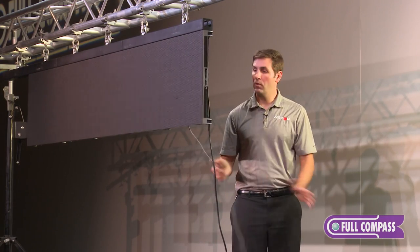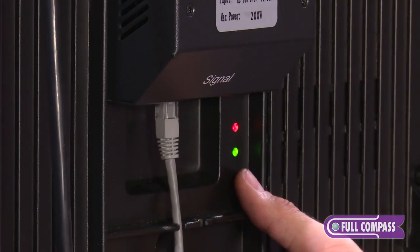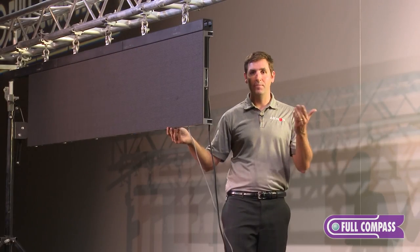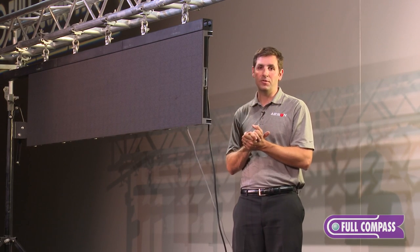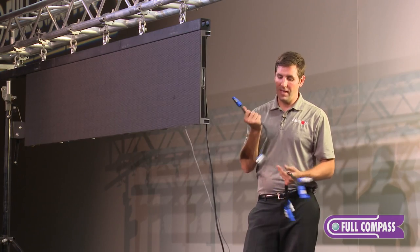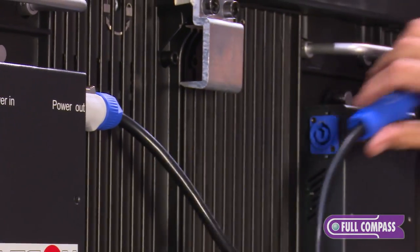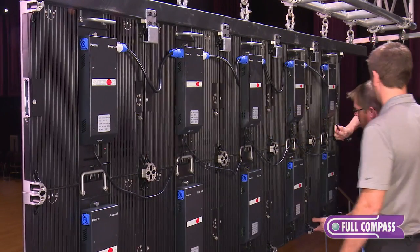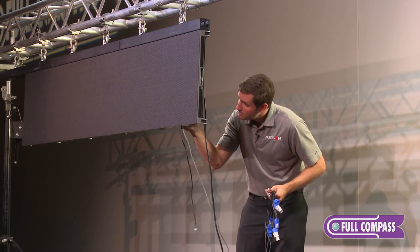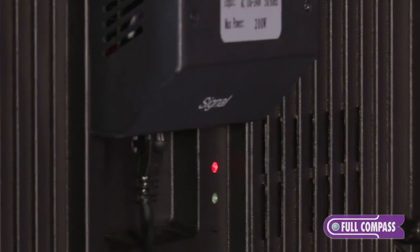Without my processor powered up, I can use the test button on the back of the cabinet to run a series of test patterns. This lets me check that no damage occurred during transportation and that I don't have any pixels out — just making sure everything on the front of the cabinet looks good. That's a nice little feature to have on the back. Now with power connected, I'm going to take my looping power cables, take the blue end of the power con to where it says power out, twist and connect it, and daisy chain my cabinets on down the line. I'll do the same thing with the data signal — come out of one port and into the next port — and continue on down the row.